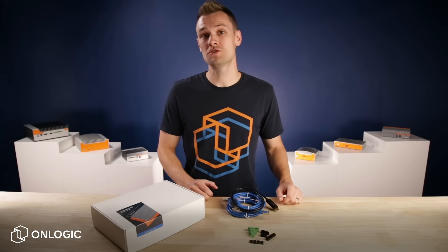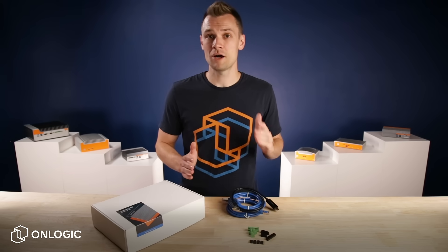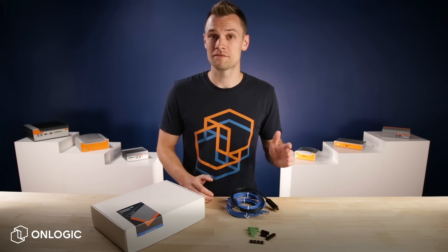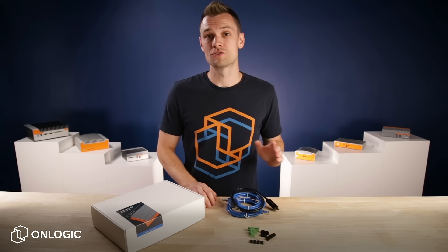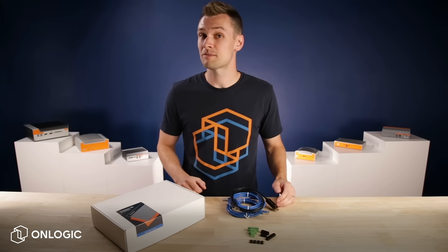Hey, I'm Hans, and I'd like to introduce you to the Connect Kit by OnLogic. The Connect Kit is designed to help you begin the digital transformation of your facility in one hour. We've combined our durable and reliable hardware with powerful software and consultation from our trusted partners.